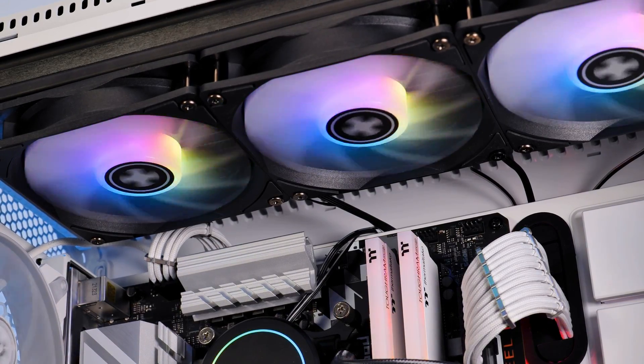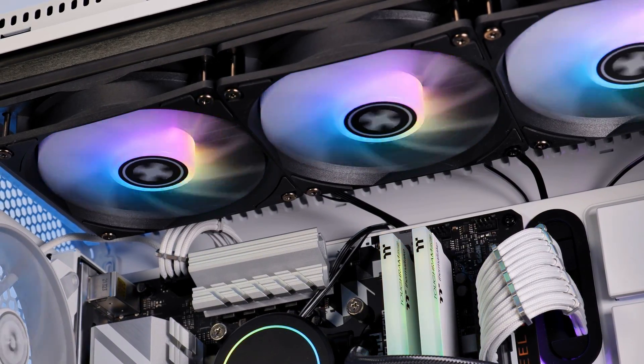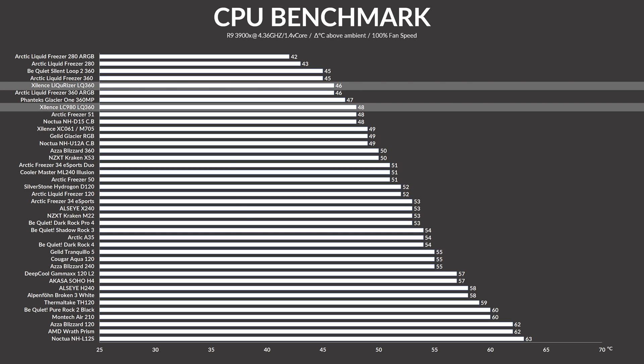With all of that covered, let's finally take a look at whether RGB comes at a cost in the house of Xilence. While letting every fan spin at 100% of its 1800 RPM, the Xilence XC980 managed to keep the 3900X at 48 degrees C above ambient. That is not the best result — it is in the upper range and way better than other 360 AIOs I've seen, but considering that the original Xilence LQ978 was topping the benchmark list, this result is okay at best.